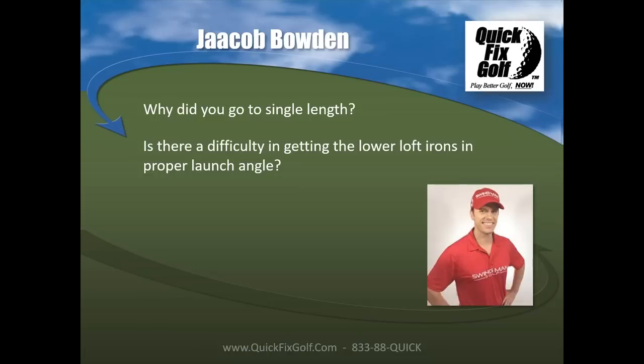To solve the distance gapping issue, Jacob and Tom pushed the lofts further apart: 60, 55, 50, 45, 40, 35, and then four-degree gaps of 31, 27, 23, 19 degrees. This ensures the average everyday golfer gets their expected distances through the set.